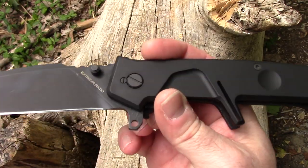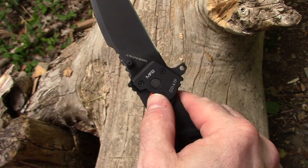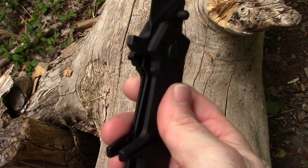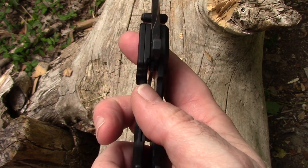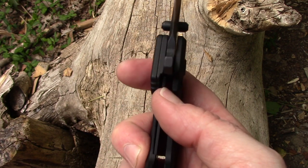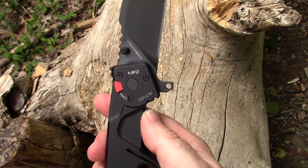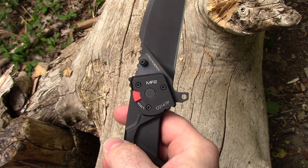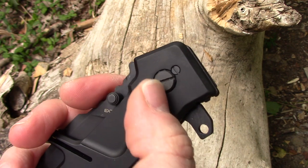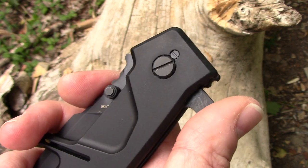My honest take: I wish the liner lock was a little thicker or stiffer. It seems pretty solid, but I'd like it if it came in a little further so there wasn't quite as much travel before it engaged — it still doesn't go far enough to accidentally close it, but still. On the other hand, I do like the placement of the lock. At first I hated the pivot, but once I figured out the graduated, almost ratcheting action of tightness, I thought that's actually kind of cool — you can get it right where you want it.